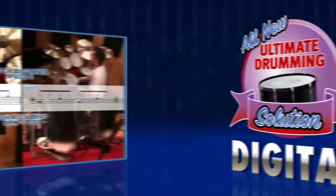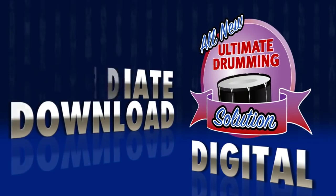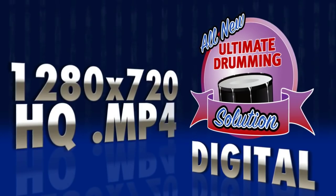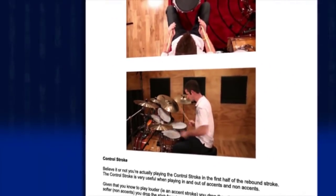With UDS Digital, you essentially get four products for the price of one. All videos are downloaded immediately after purchase as either WMV for Windows users, MOV files for Mac users, high resolution MP4s for completely customisable DVD burning, plus a complete digital interactive PDF version.